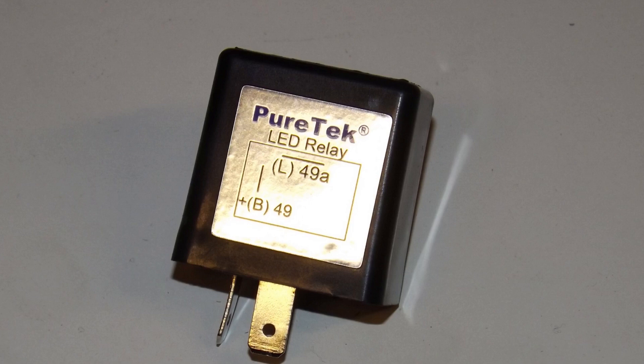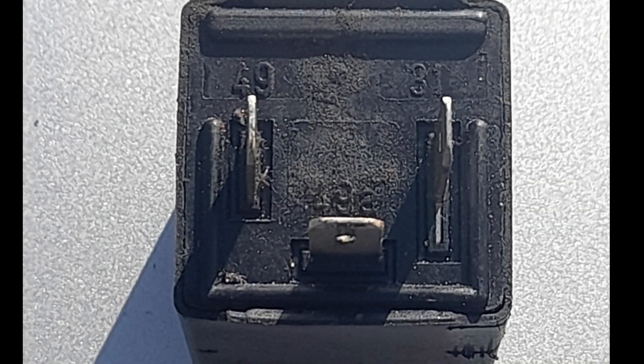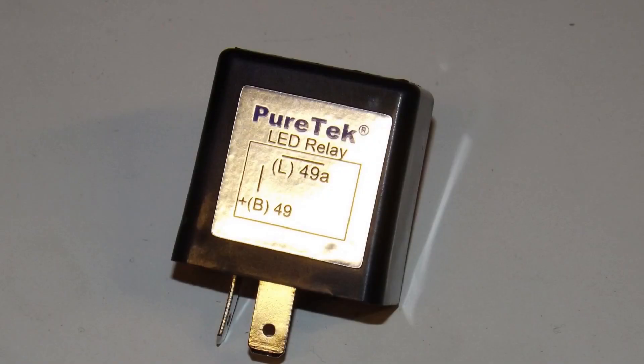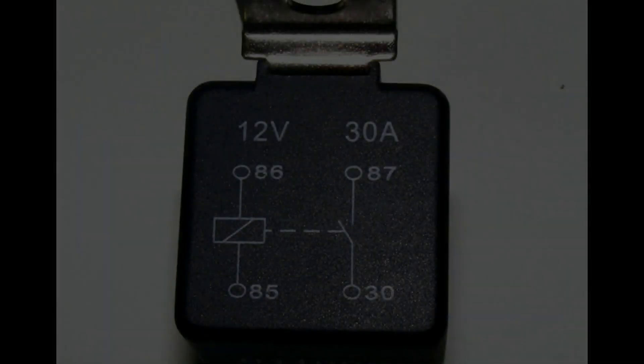Indicator relays are a more complicated thing in that there's less standardization in the way they work. Typically they'll have a 49 terminal and a 49A terminal, but they might also have a 31 terminal and even a C terminal. The 49 terminal is power in, 49A is power out, 31 is always the negative to ground, and the C terminal is for the indicator warning light.